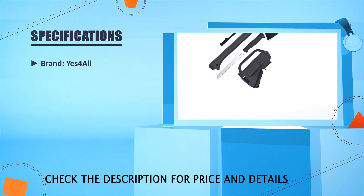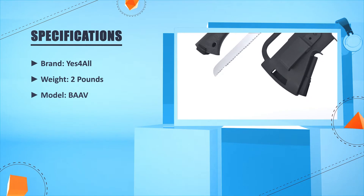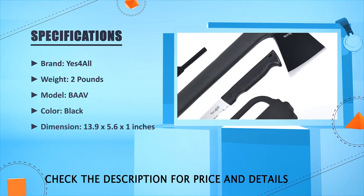Brand: Yes4All. Weight: 2 lbs. Model: BAAV. Color: Black. Dimensions: 13.9 x 5.6 x 1 inches.